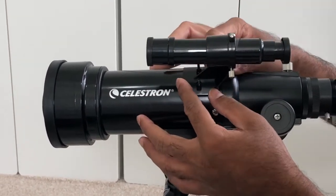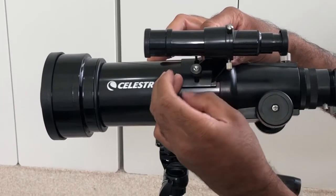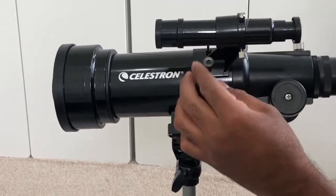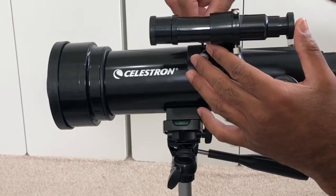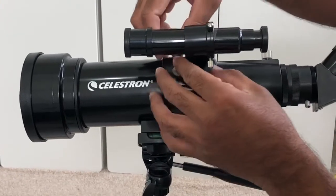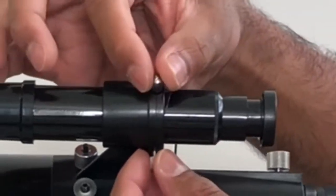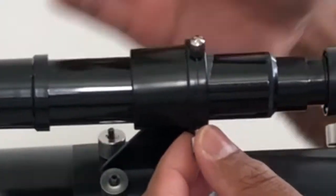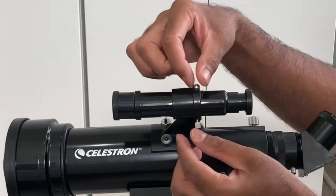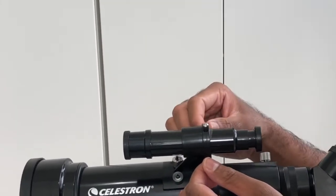Here we go — place it in there and then fix it back on. You can use these thumbscrews to centre the object you are looking for, rather than moving the whole tube. You only use these thumbscrews to centre the object until you see it in the centre of the finder scope.